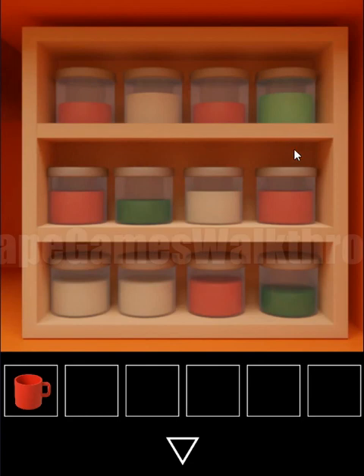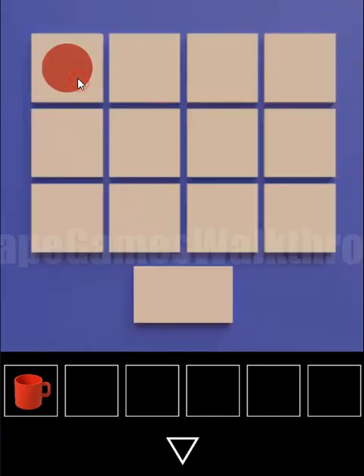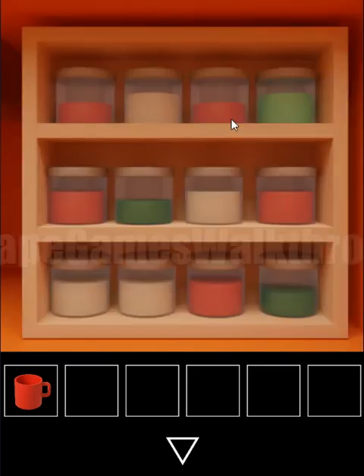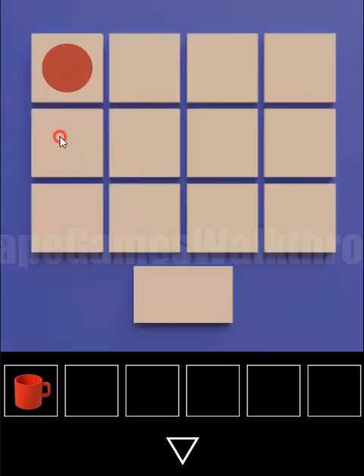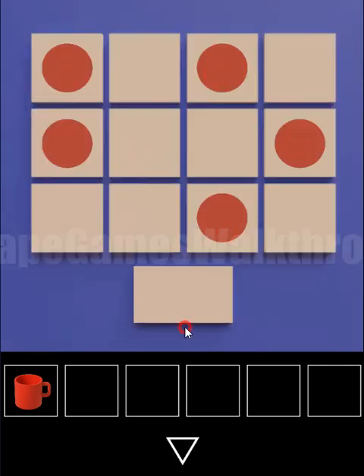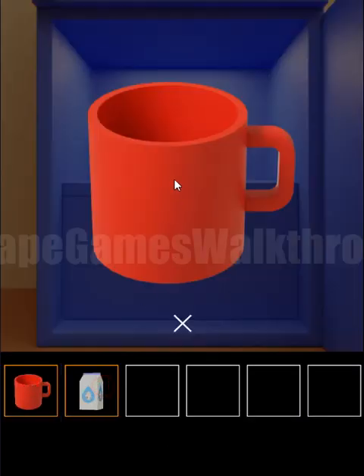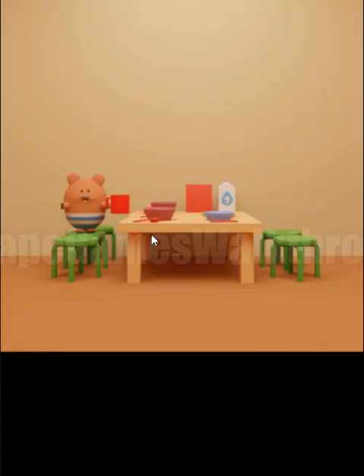Looking at these jars, we need to remember the pattern. For this puzzle we have the red circle, and we need to get the pattern of positions of red jars from here and repeat the same positions here. Inside is the milk — pour it into the mug and then give it.